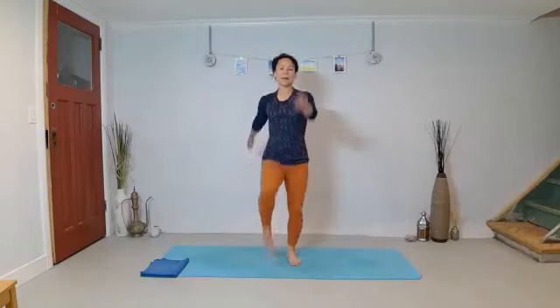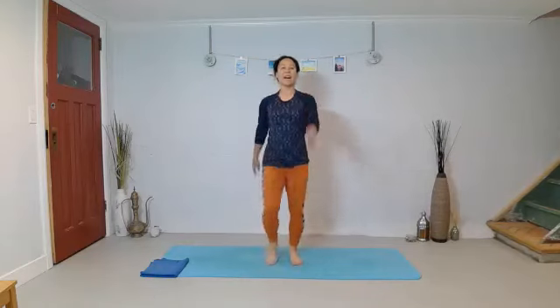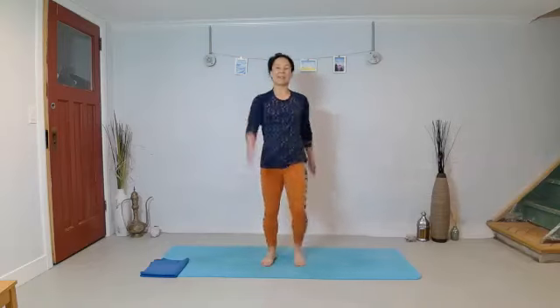Drop your arms. Slow your march down a little bit. And go back to that nice swing of the arms, letting the shoulders rotate just a little bit right to left.